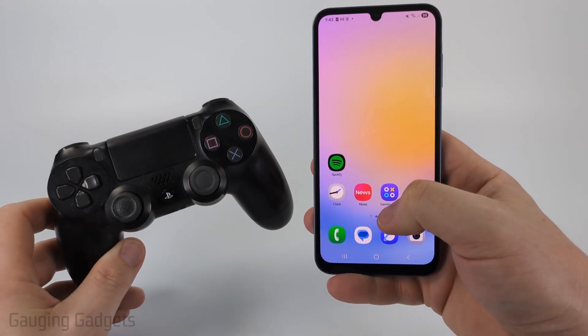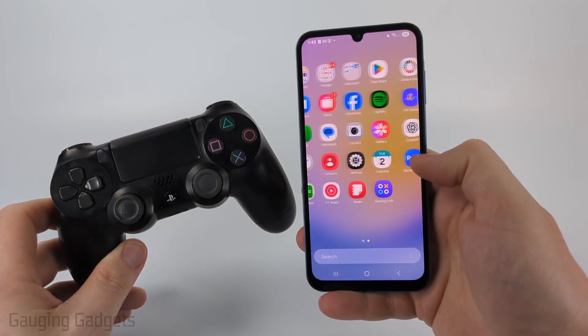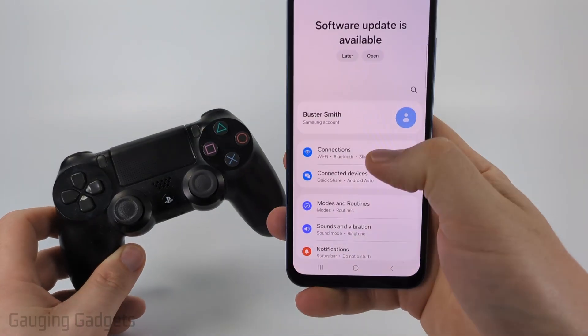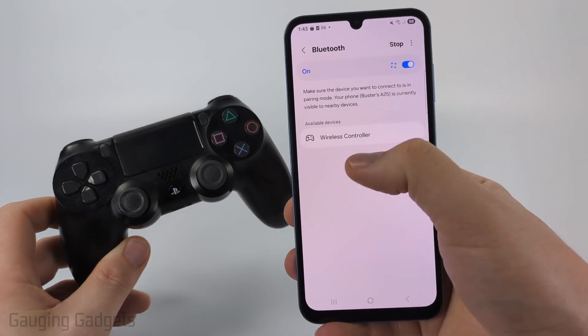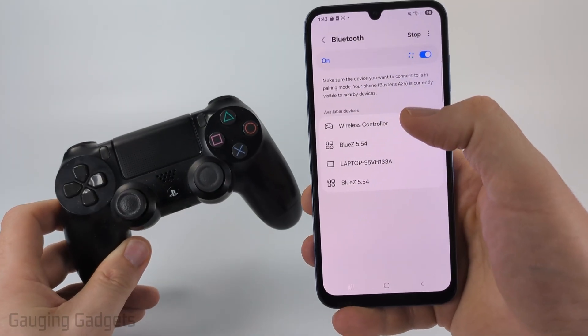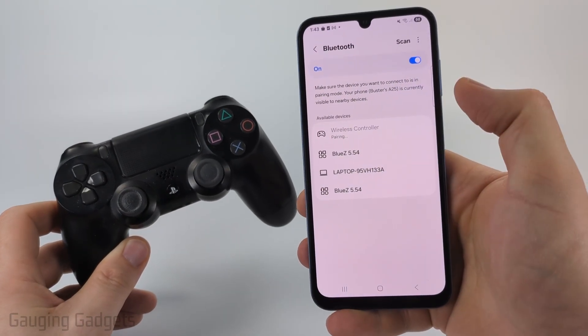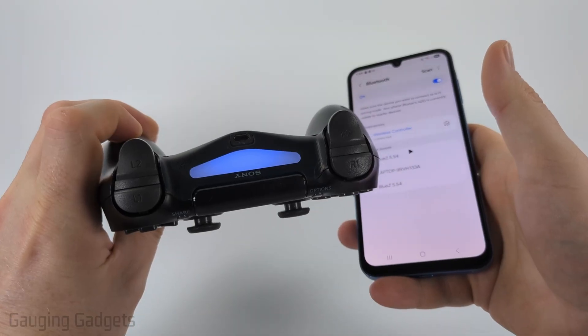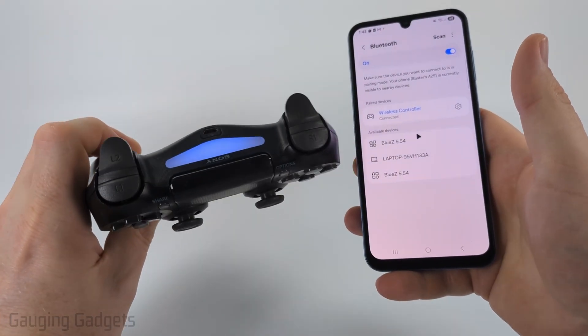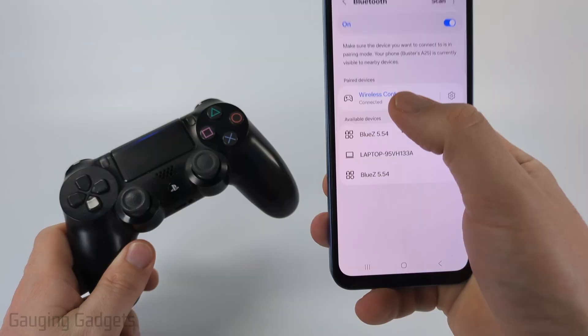I have an Android Samsung phone here. To find the controller, open up Settings, then go to Connections, then select Bluetooth. You'll see 'Wireless Controller' — that's what the PS4 controller shows up as. Select Wireless Controller, then select Pair and confirm. Once it's paired, the light on the back will go solid blue and no longer blink, and you'll see 'Connected' on your device.